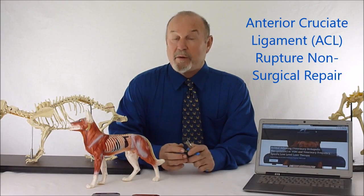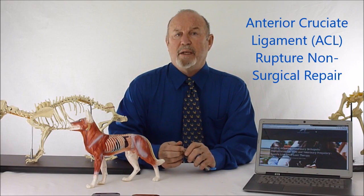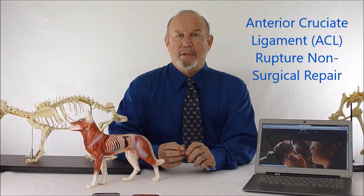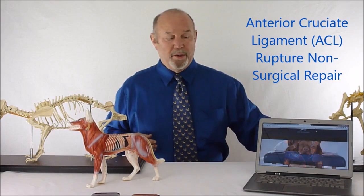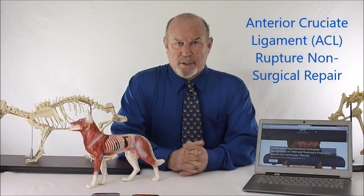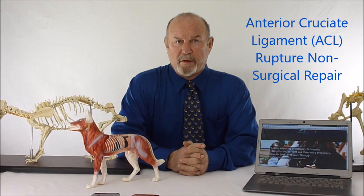Hello again, I'm Dr. Inman, head of the International Association of Veterinary Chiropractitioners. This is a mini lecture on anterior cruciate ligament rupture repair — a non-surgical approach to ACL repair essentially. We want to make sure that you're aware that anterior cruciate ligament rupture repair surgically is in fact the most common orthopedic surgery done in veterinary medicine.